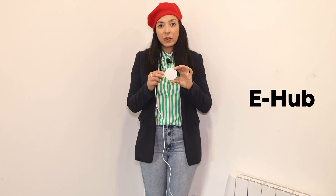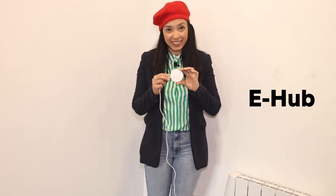Hi, my name is Tania from EcoVolt. Today I'd like to introduce you to the eHub, which is gonna make your life so much easier.